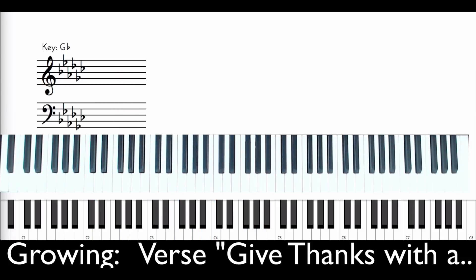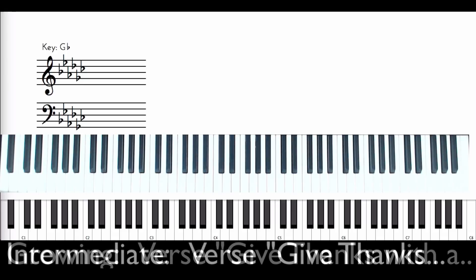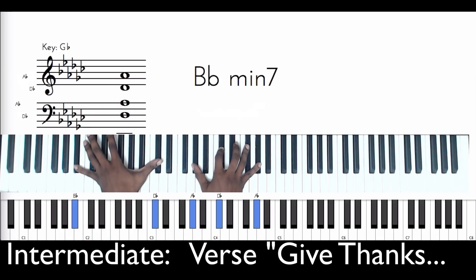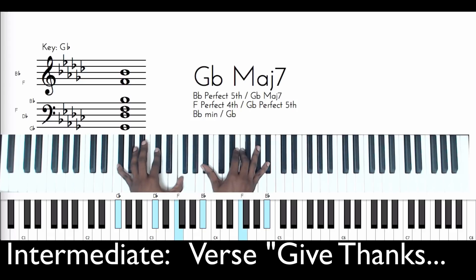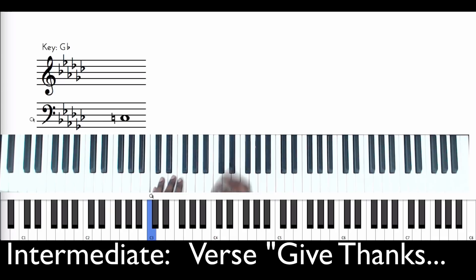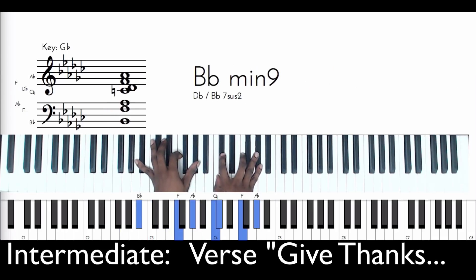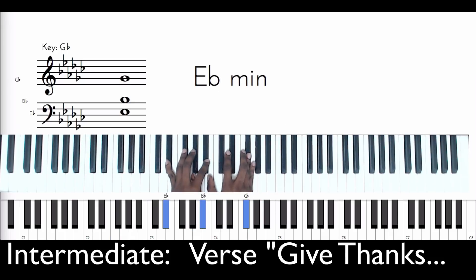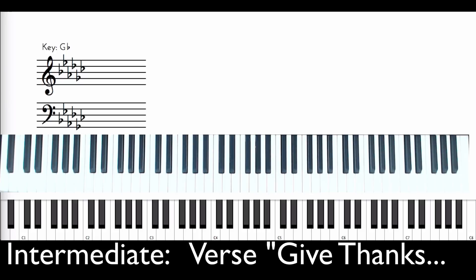Now that's the growing level. The last level is the intermediate level, and that's basically where I'm going to kind of lead off with how he actually did it. So let's listen to that one more time. We're going to do C, F, B-flat — so the chord voicing for that would be this, which is a little bit different.